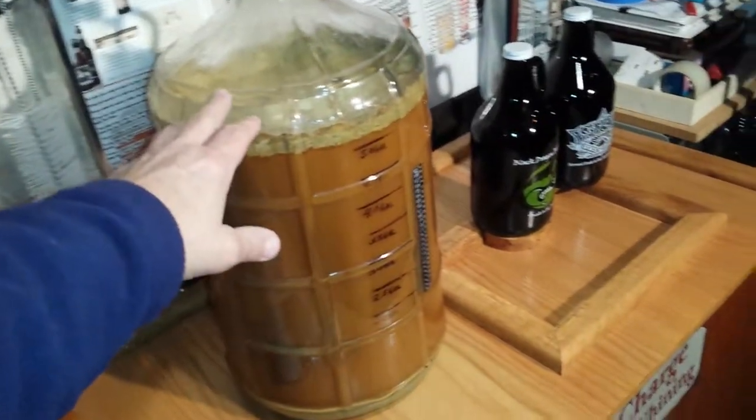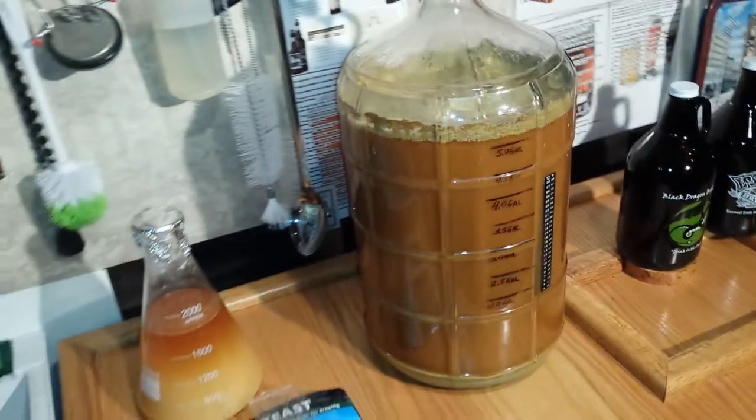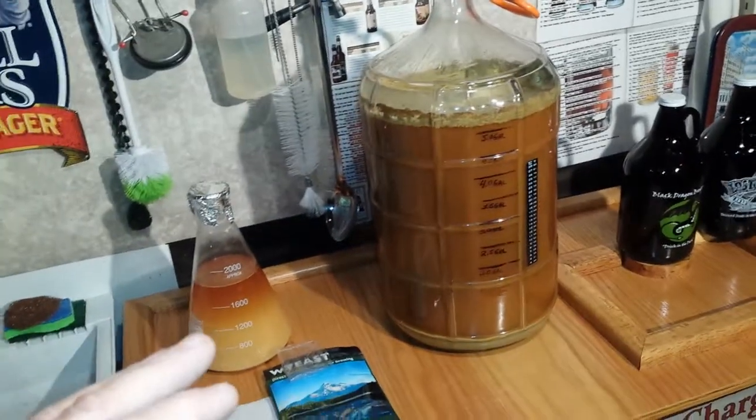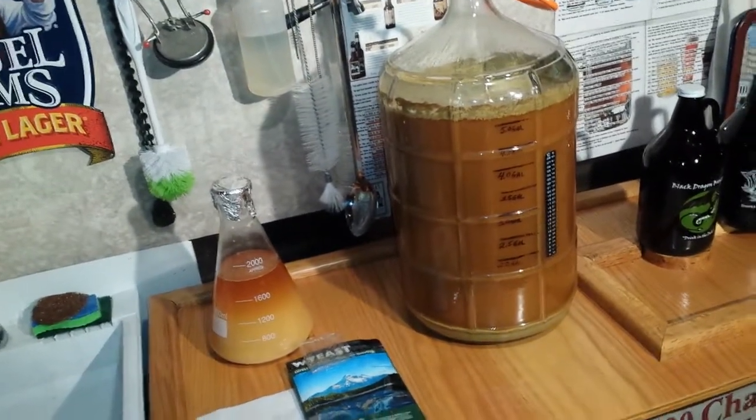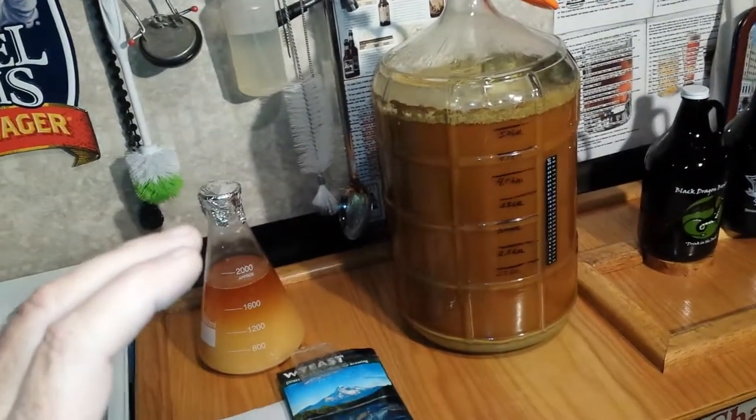You also want to make sure that your temperatures when you're fermenting an ale are no greater than 72 degrees and no less than 62 degrees. So keeping it temperate is very important.